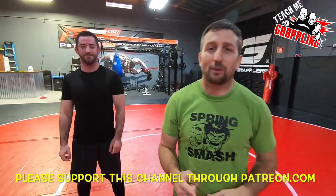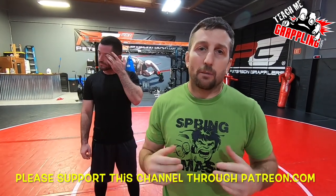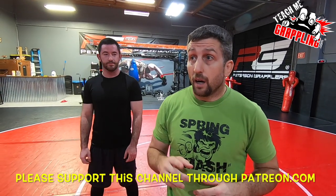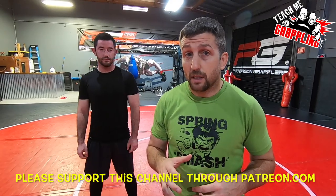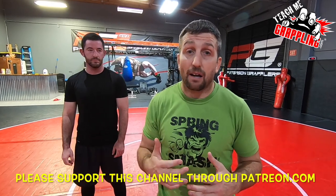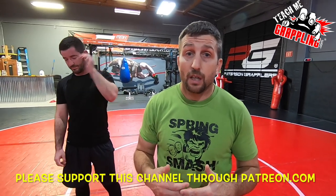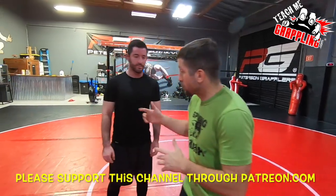Teach me grappling. What's up everybody? Brian Peterson here. Tonight we're doing MMA class. I'm going to show you guys a little bit of MMA clinch detail. This stuff's really important. Every MMA fighter understands these positions — anybody who's been training for a while — and it's a must-have. If you don't have these kind of skills to get out of situations, you're going to get thumped. So check it out.